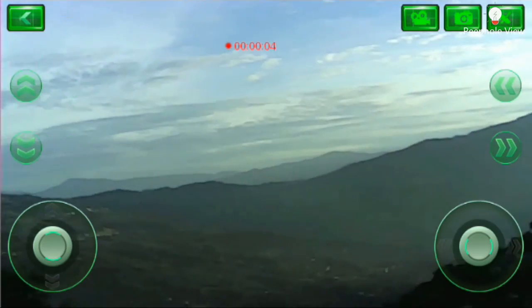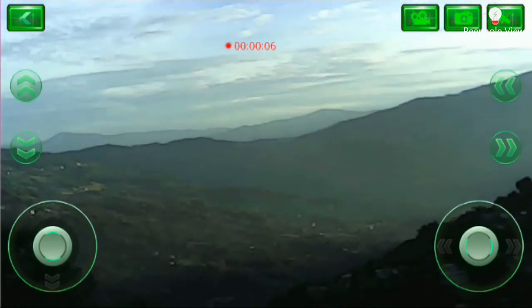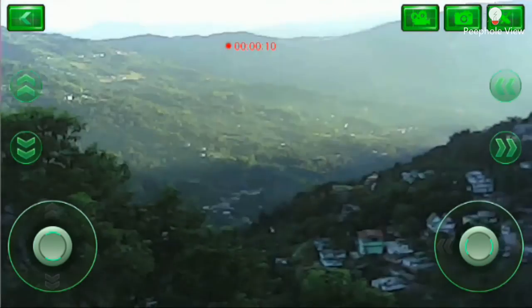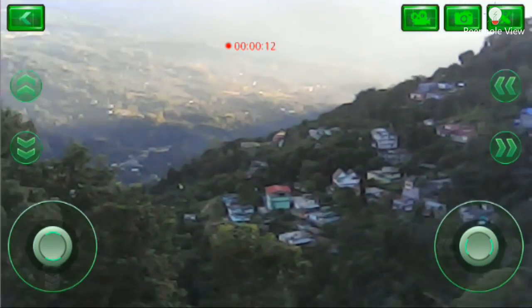So here are a few video clips I have taken from this device. The video quality is what I seriously expected from a 0.3 megapixel camera.